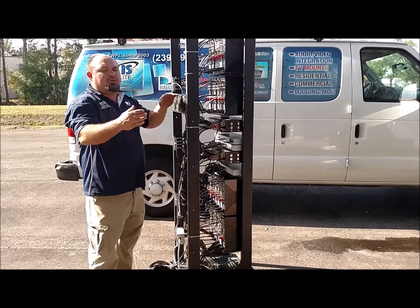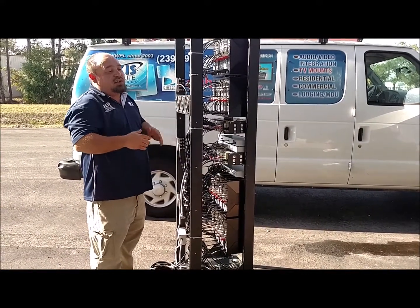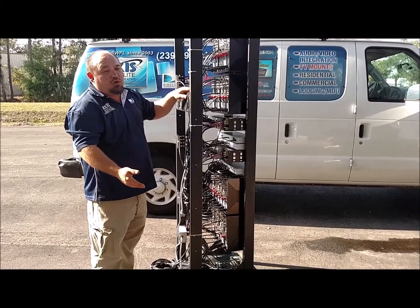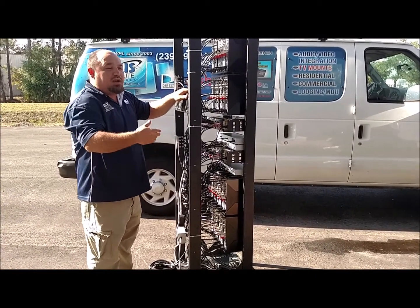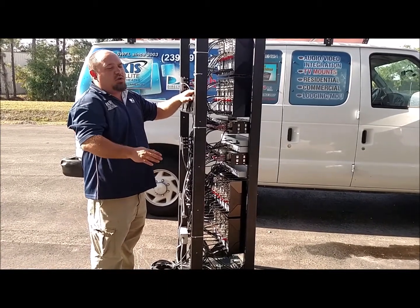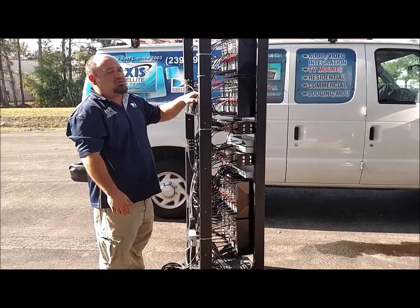For example, channel 3 through 12. The reason that this is important is so you can utilize your existing television — whether that's in your room, on your treadmill, or things like that — with no upgrades, no additions, or anything like that. And you can use your existing television remote as well.